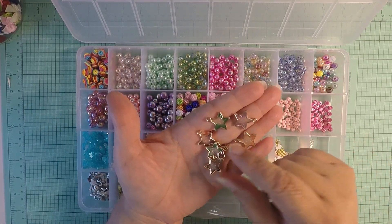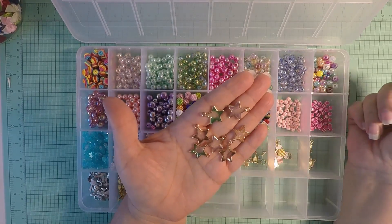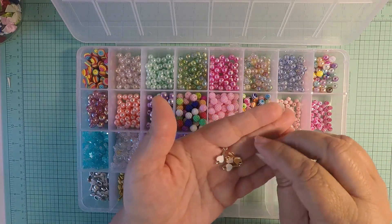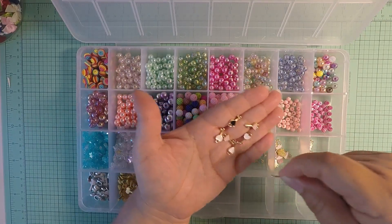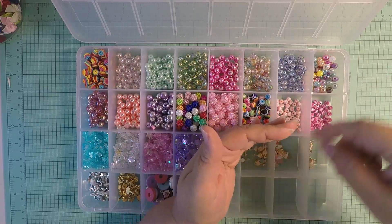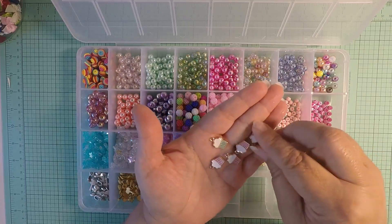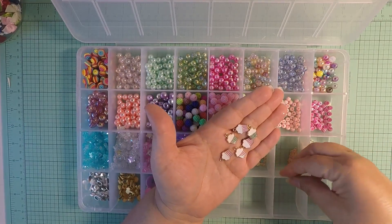Then I picked up these stars in cute green, pink, and a clear peachy color. And these keys — I was surprised, I thought they were going to be bigger, but they ended up small. I got the mixed color ones, but they're still cute.